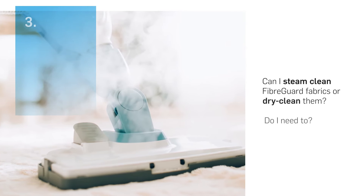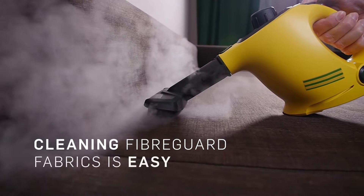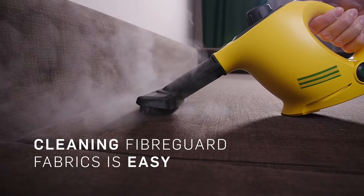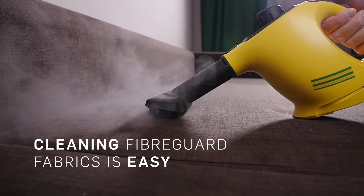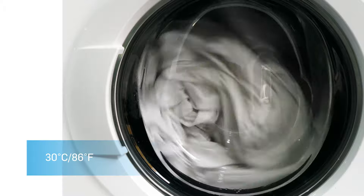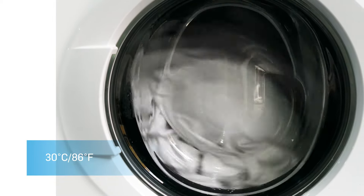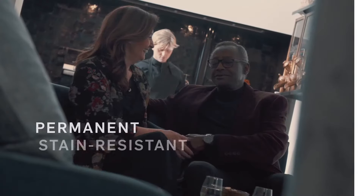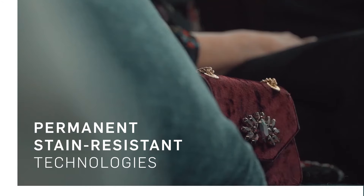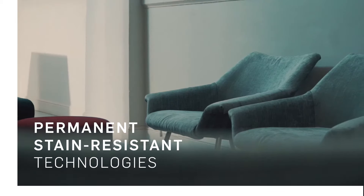Can you steam clean FiberGuard fabrics or dry clean them? Do you need to? When it comes to deep cleaning our stain-resistant fabrics, you don't even need to hire a professional. All you need is water, soap, and the right technique. If you still feel it's necessary, you can wash our fabrics in a washing machine, generally at 30 degrees Celsius, 86 degrees Fahrenheit. The FiberGuard stain-resistant properties are permanent through our stain-on-stain technology, meaning they will always be easier to clean than other home furnishing fabrics.